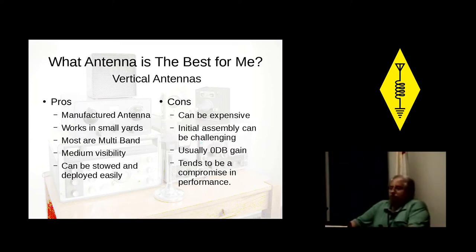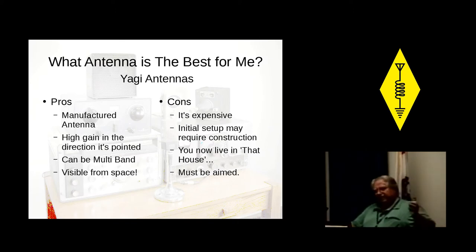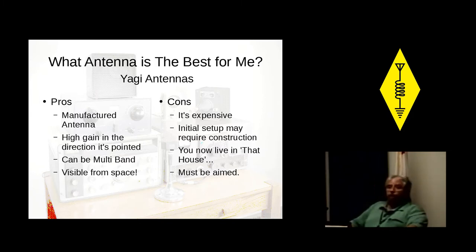You want great? Let's talk about the Yagis. Now there's a manufactured antenna you can sink your teeth into. High gain in the direction it's pointed — and you've got to point them. They can be multiband, usually two or three bands, and you can buy a single band. They're visible from space, so they'll be really popular.